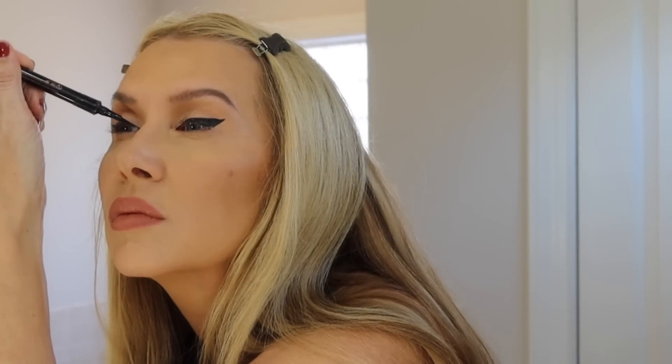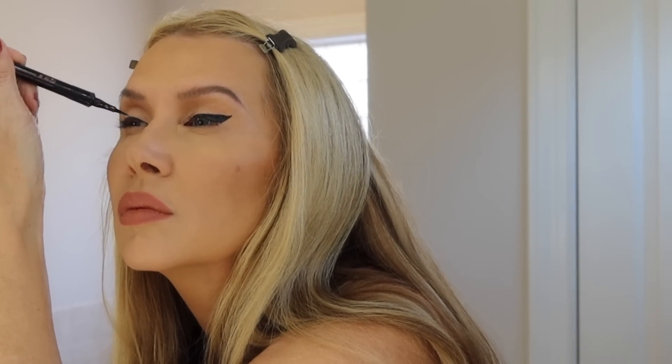I'm just taking a Q-tip and kind of perfecting the wing. Wing liner and false lashes — sometimes you get it right the first time and sometimes you don't. The more you do it the easier it is, but I think everybody still keeps Q-tips handy.